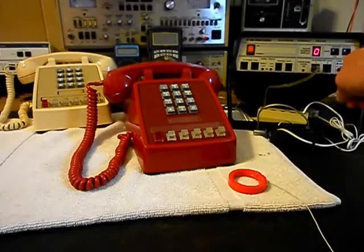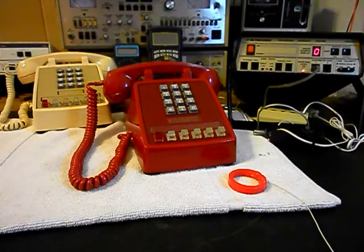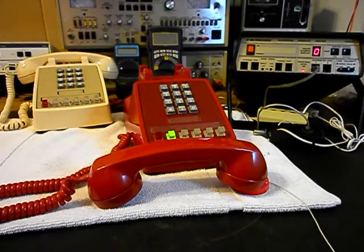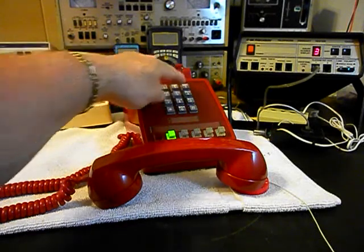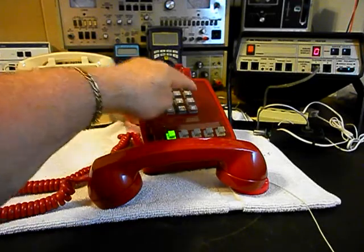Now what we can do is use the analyzer, and we're going to send a ring cycle, so we'll start that. We're going to let that go a few times. I'm going to let it go one more time, and we'll give you some dial tone. We want to walk through our numbers — if you watch the analyzer, you'll watch the numbers roll by. I'm going to end in a 2.